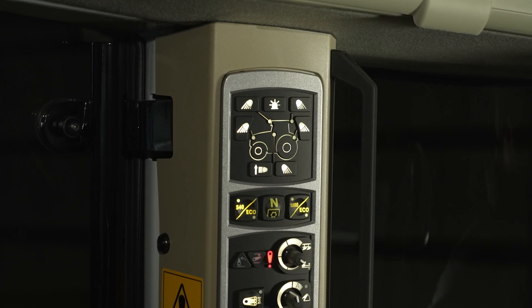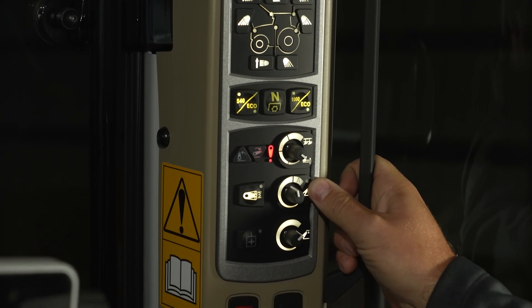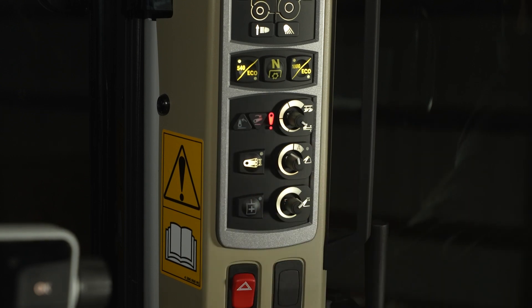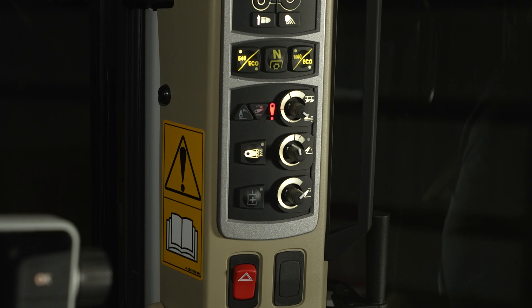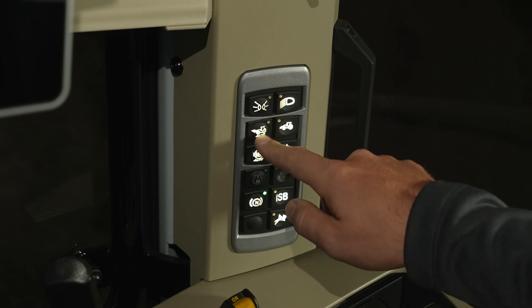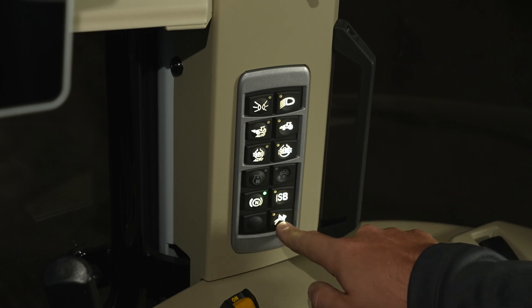On the right-hand side pillar, you have a centralized location for individual light controls, PTO speed selection, draft control, rated drop, and maximum lift height for your rear hitch. This button here is the active transport control for your rear hitch — press this whenever you are transporting heavy mounted implements for a dampening effect that will protect the tractor and make for a smoother ride. At the bottom, we have our marker lights, our work lights, automatic four-wheel drive, manual four-wheel drive, automatic diff lock, manual diff lock, brake to neutral, ISO bus, and speed steer.